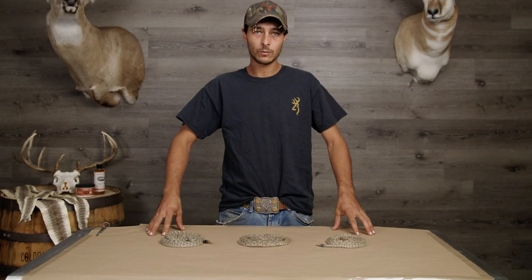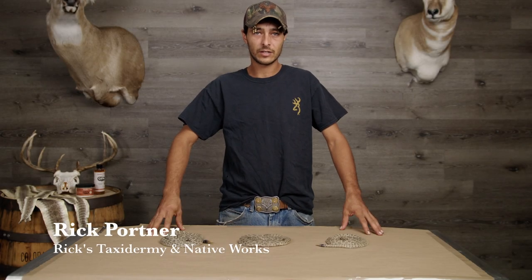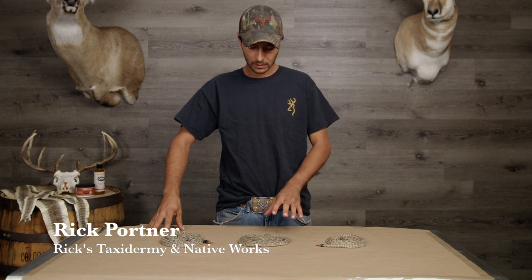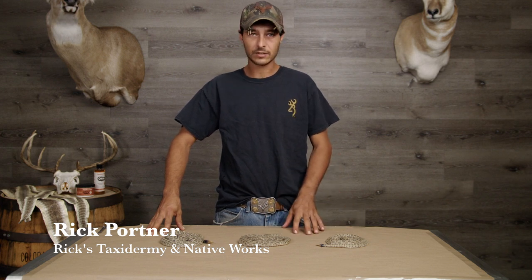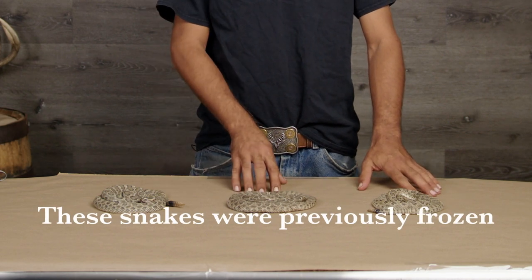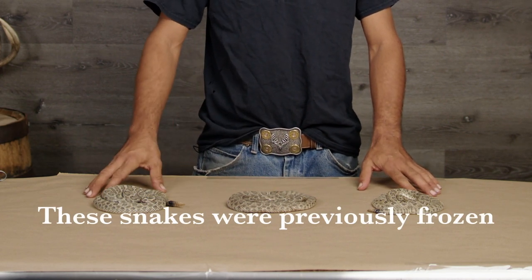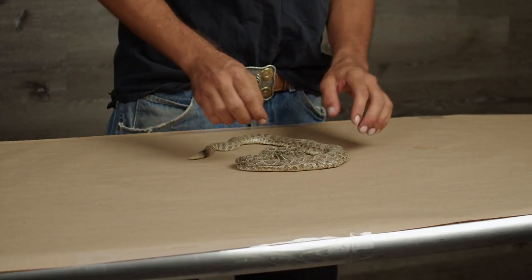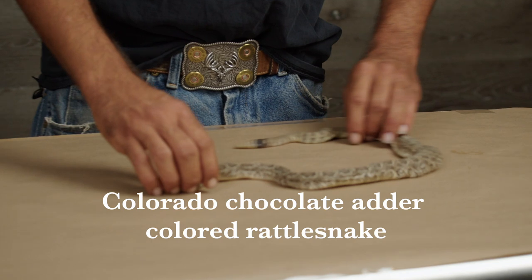Hi, I'm Rick from Rick's Taxidermy working with Advanced Tanning Solutions. What we're going to do today is do a taxidermy skin on some snakes. We'll be starting off with the Chocolate Adder doing the taxidermy skin.